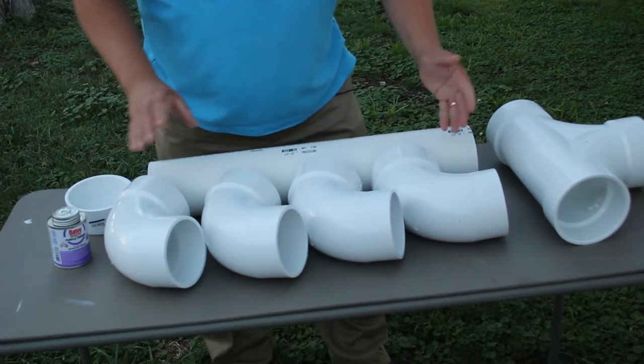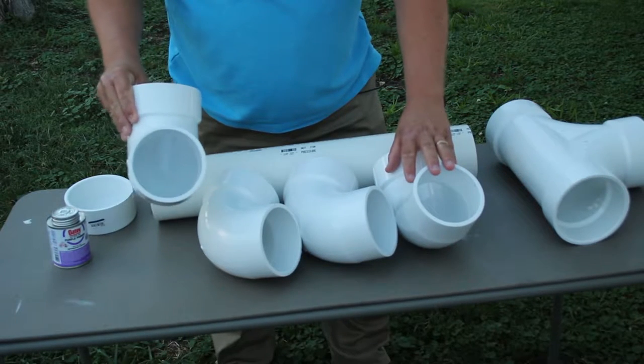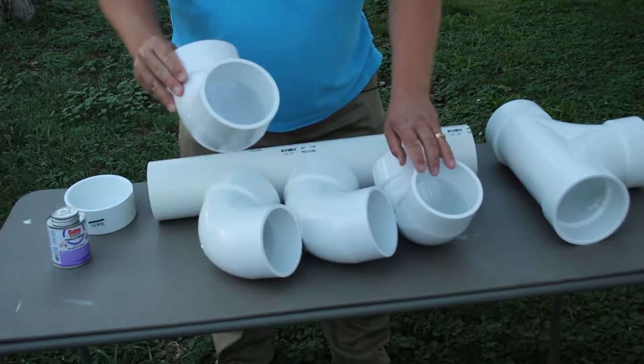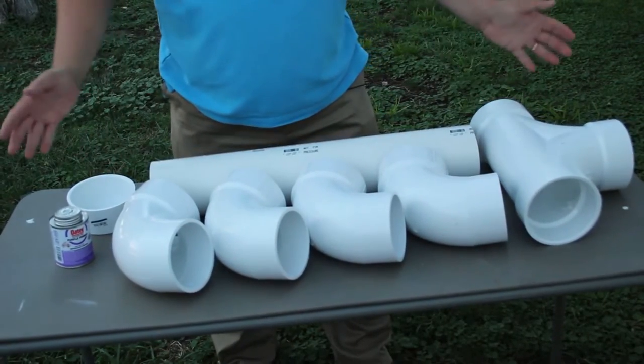These are some fairly thick elbow pieces. You can get thinner pieces of PVC piping for about half the cost if you're budget conscious, but these should last pretty much forever. This feeder is going to far outweigh the life of any chicken you might have.